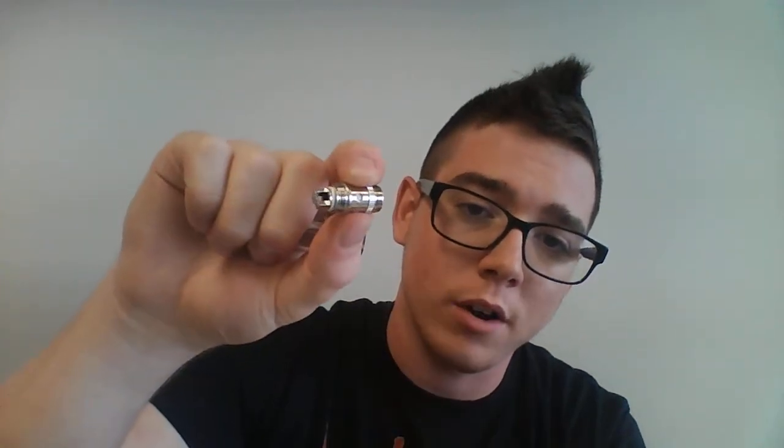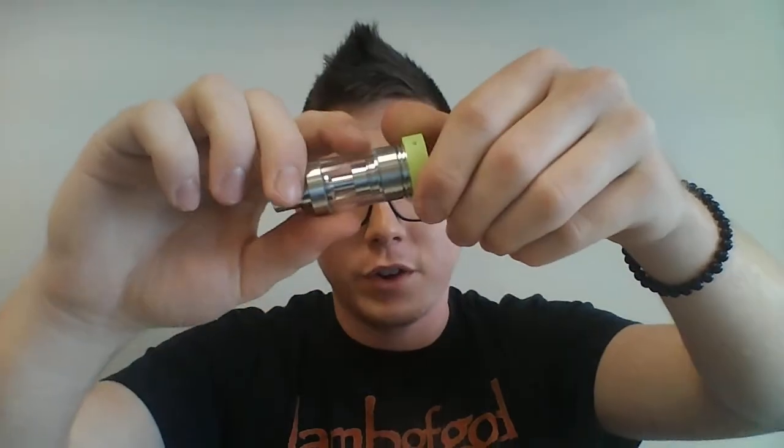What's stock in these is the 0.3-ohm resistance coil, and those are rated for 30 to 80 watts. It screws right here to the base — kind of like the original Atlantis design — with a little bit of suction up top that keeps it airtight and keeps the juice from leaking into your coil and through the holes.